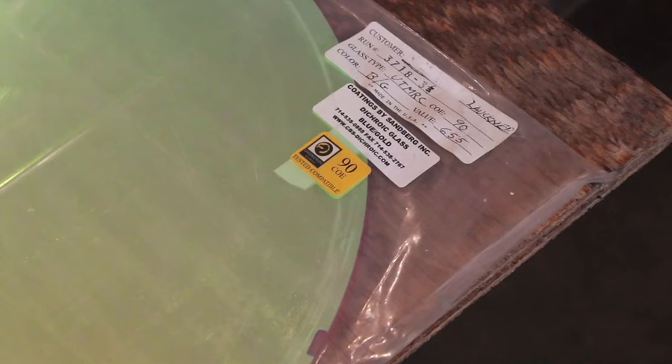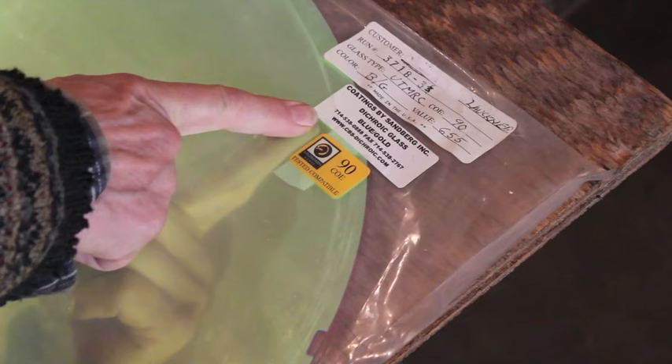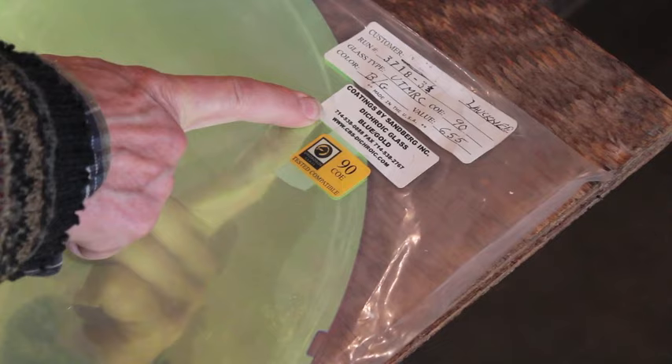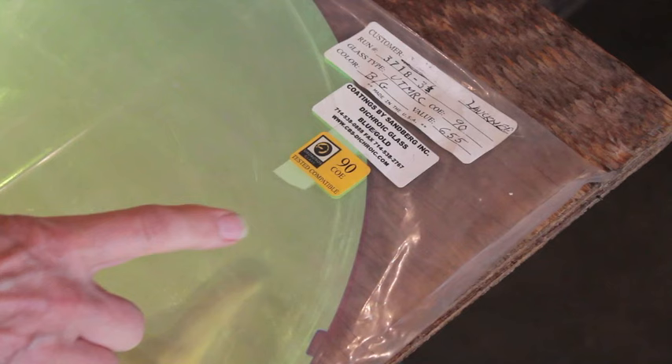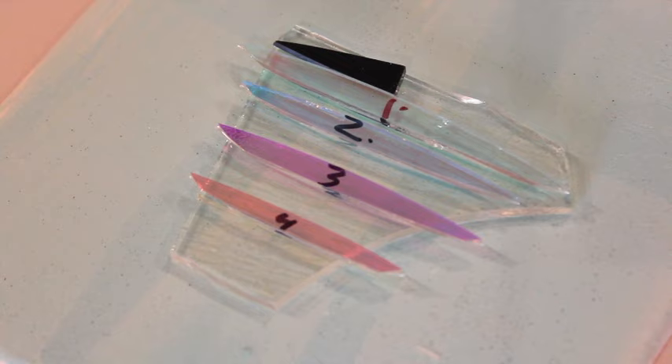The testing is really important. Look at this one here — it's 2019 and they stopped using these labels probably 7 years ago. This is very old stock. So if I take a test piece off here and fuse it and I like it, if I order this again, who knows what they'll send me. That's why it's super important to test every single piece.